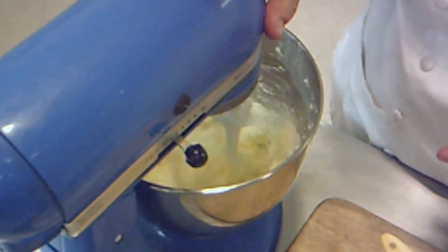This is called creaming — creaming the butter and the sugar together. This is very, very important to get the right consistency for your cookies. You want to get the sugar incorporated into the butter and you want to whip air into it. It makes it a little more fluffy.